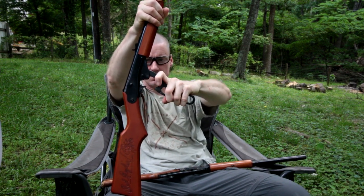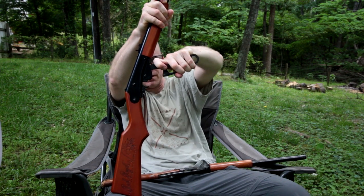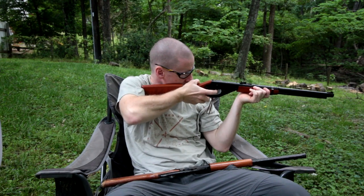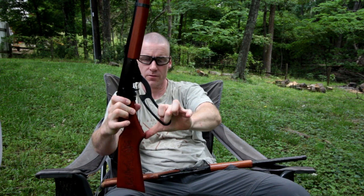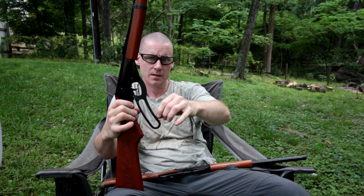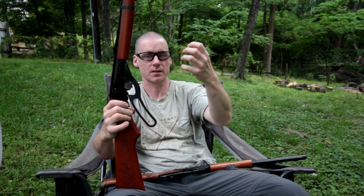Second click, third, fourth, fifth, sixth, seventh. Before that first click it will come back, but it's not going to build up as much momentum as the old lever when you'd get it almost cocked and it would just slip, or you'd get tired, or whatever.